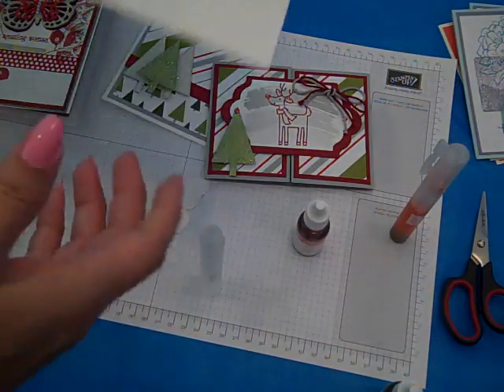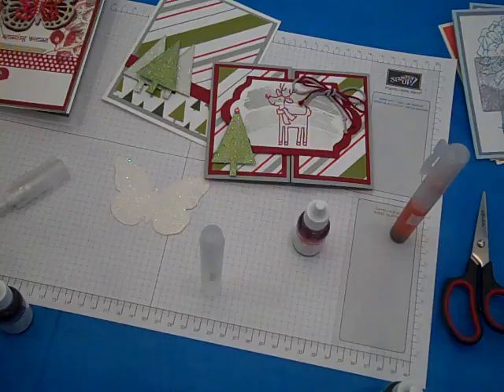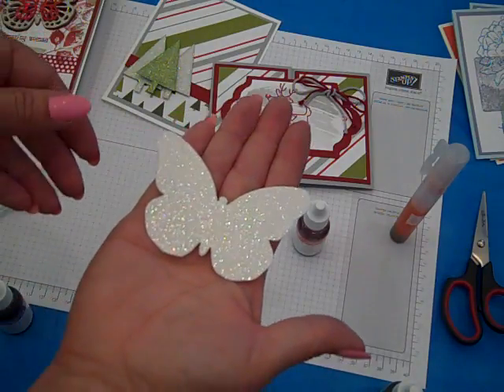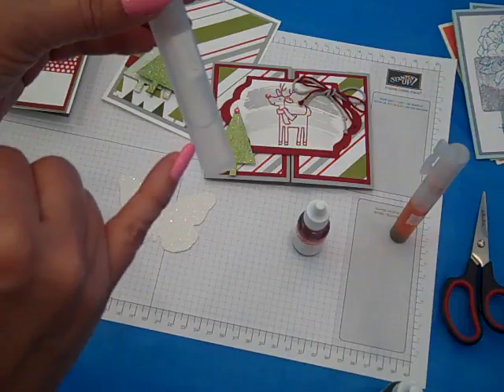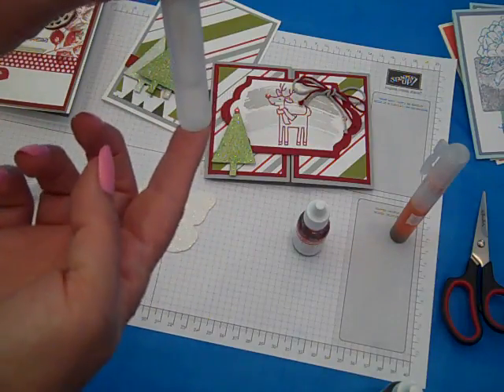Okay, so to get started, of course we're going to need our Dazzling Diamonds Glimmer Paper — sparkly, sparkly goodness. You get two sheets in the pack. Die cut or punch the image or images that you want to spritz and color. I've gone ahead and put some rubbing alcohol in here, and you can put as much or as little rubbing alcohol in.